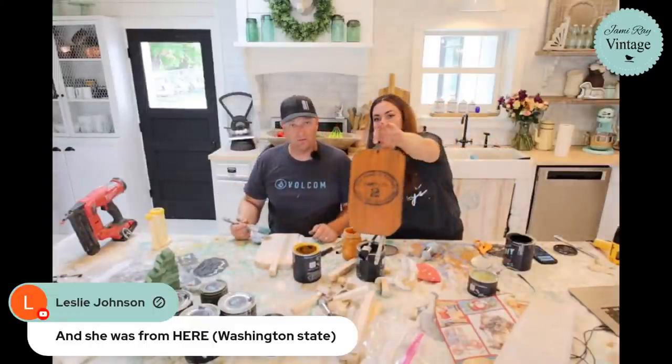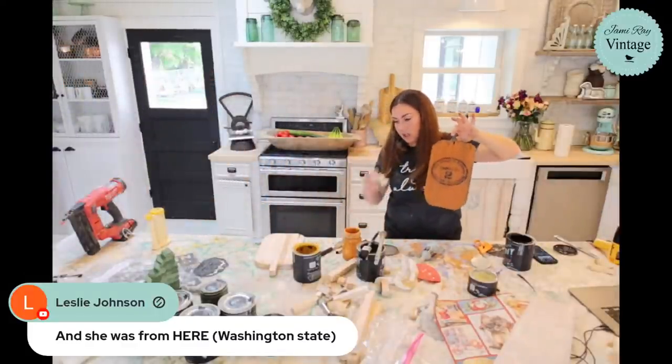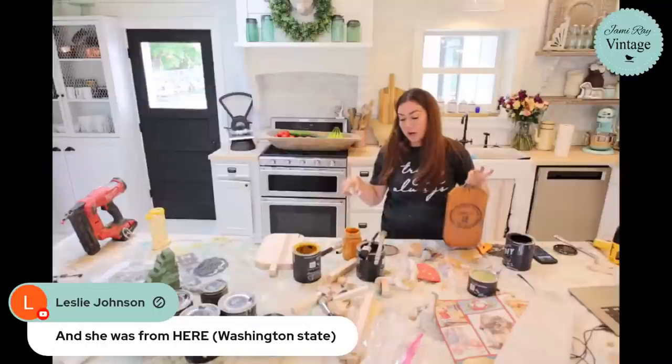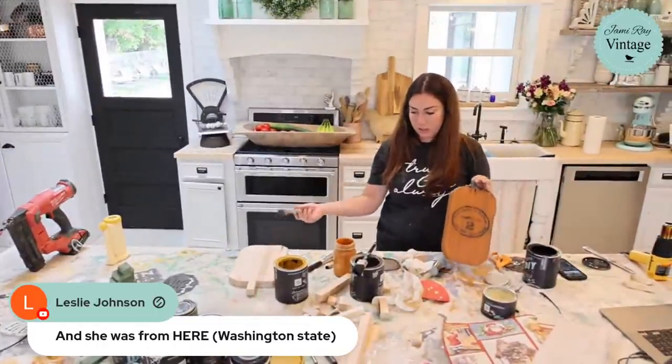I actually like how the black base coat of the stencil got down into the wart texture. You don't have to do black underneath — you could use prairie gray as a base coat instead.